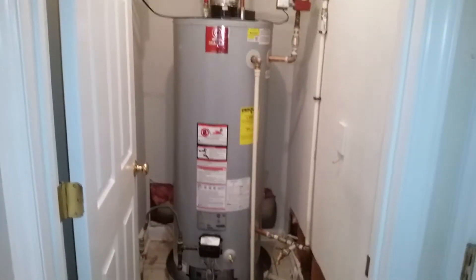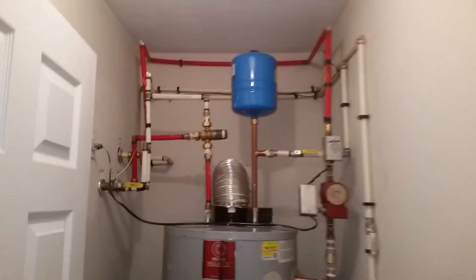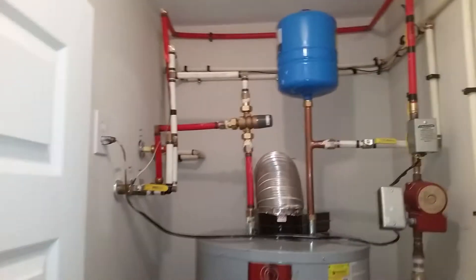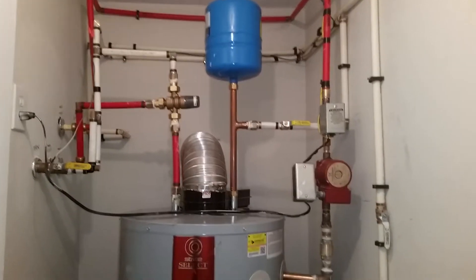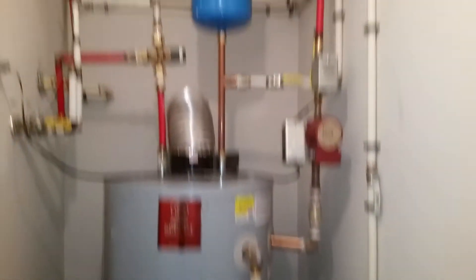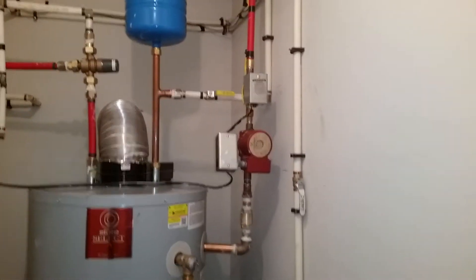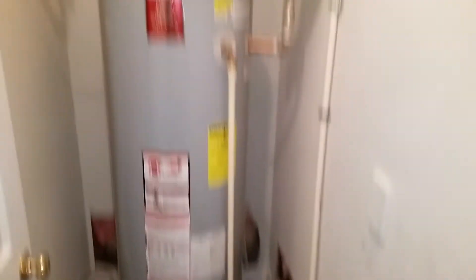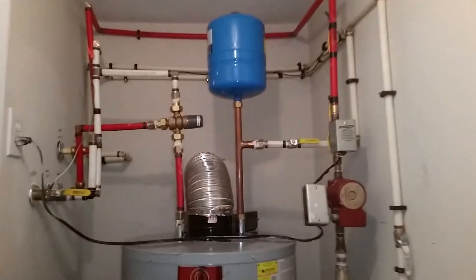Here's what it looks like afterwards when it's done properly. You can see the pipes and everything are all nice and neat — no crazy wires everywhere. Everything is symmetrical, and that's the way it's supposed to be done. Make it look beautiful.